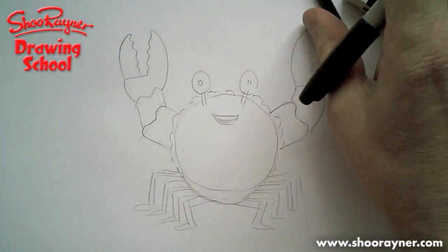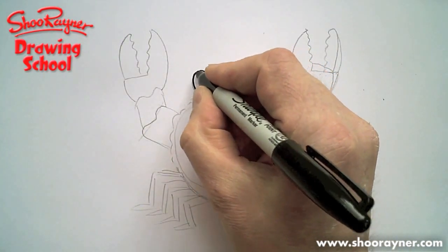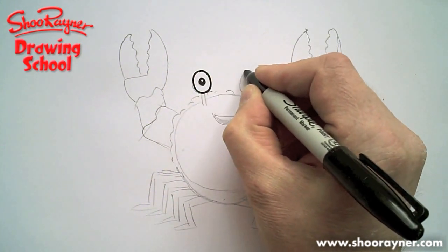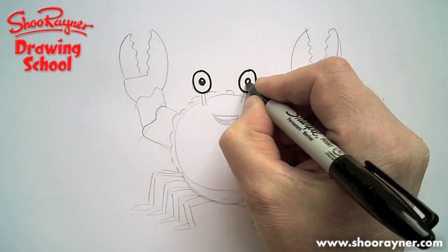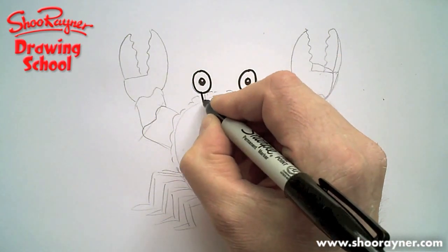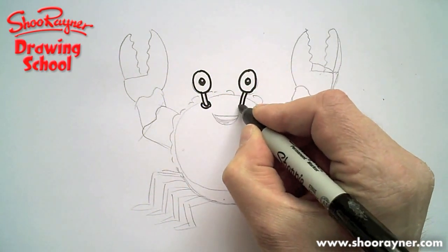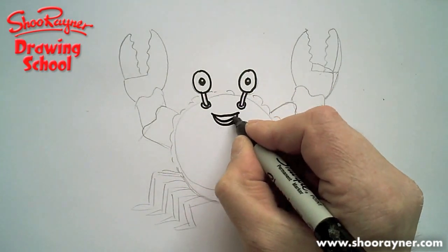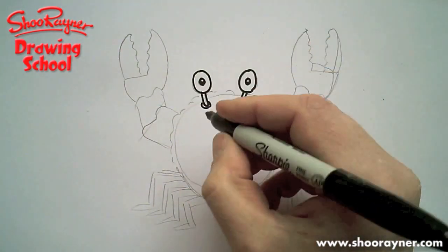I'm going to use a Sharpie this time, just for a change. Let's draw the eyes first, because I like to get the character going — I find the drawing starts talking to me if I get the eyes in. The character starts talking to me, if you know what I mean. I'll put his smile in as well, and then he kind of helps me draw the rest of it. There's the eyes.